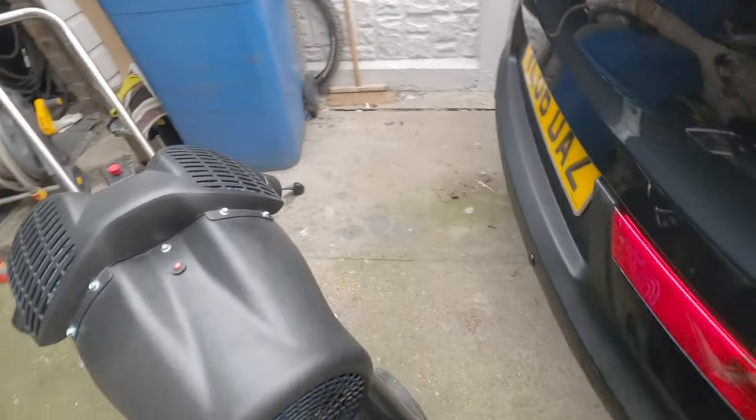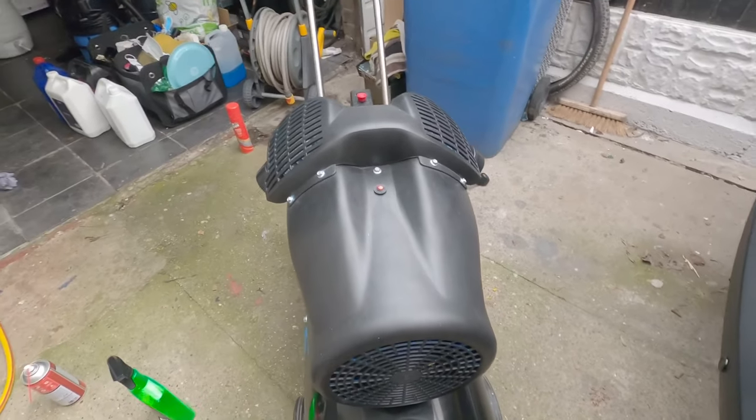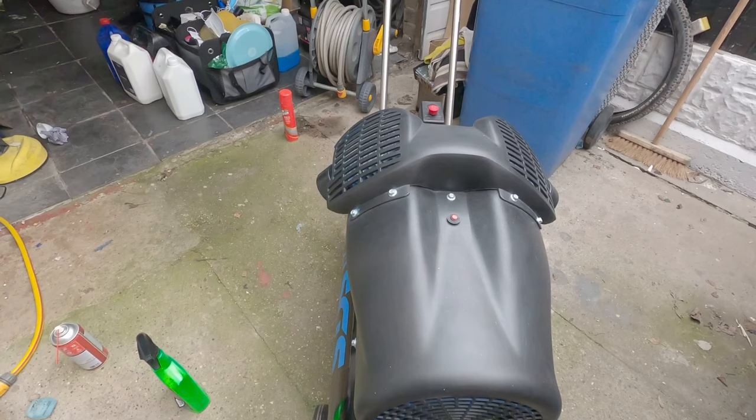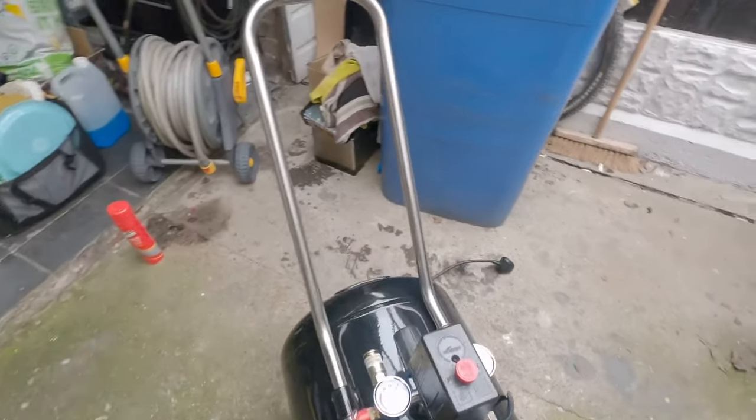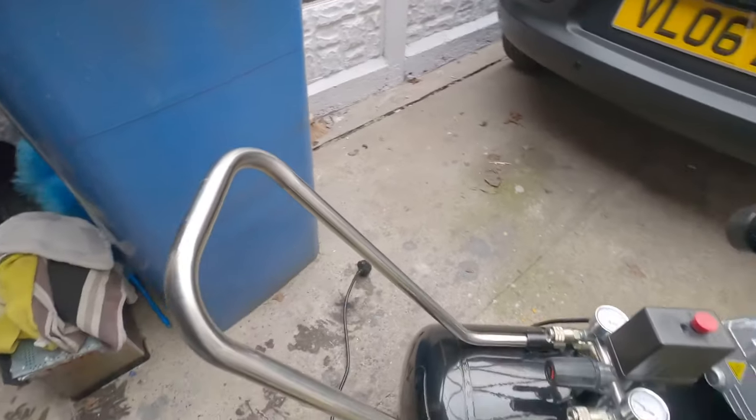It's a good machine — runs all the impact drivers, paint spraying equipment, sandblasting, and tyre inflating.